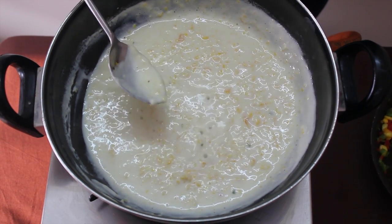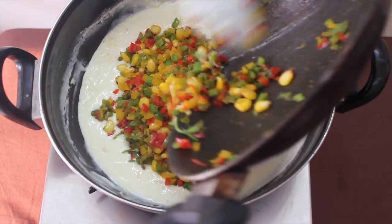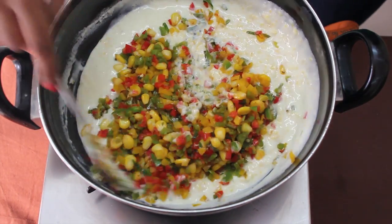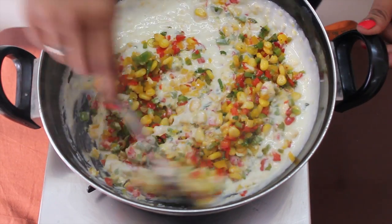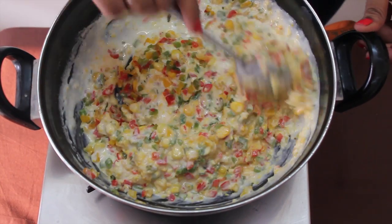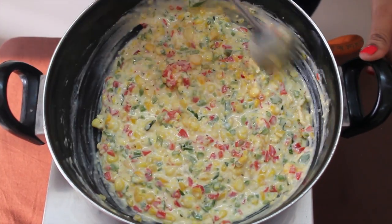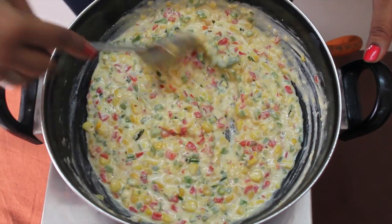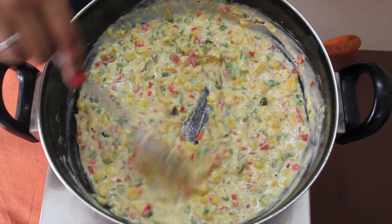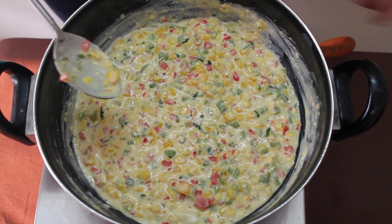This is the cheese corn sauce — mix the filling for the final mixture. Mix it properly. This will be used in the canapés. Now let it cool down.